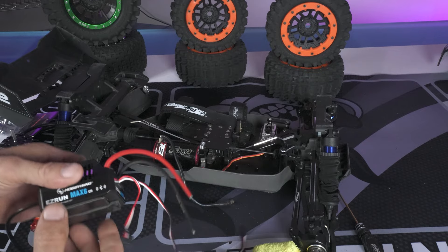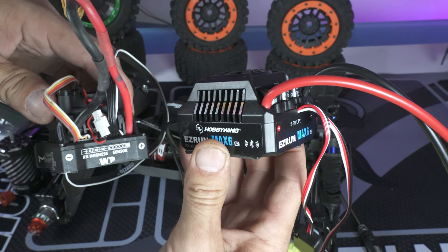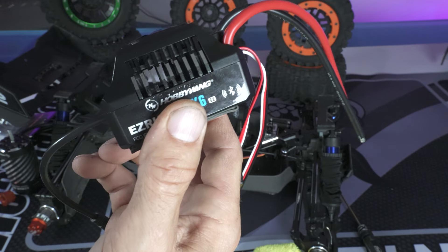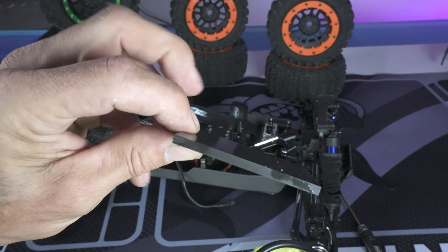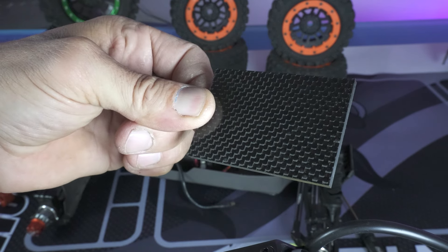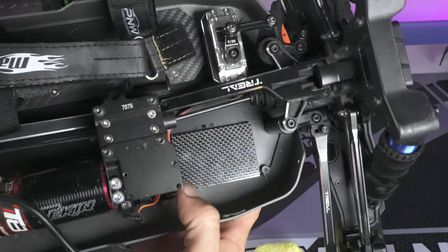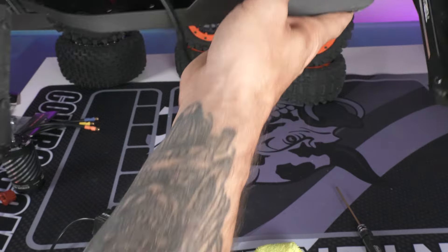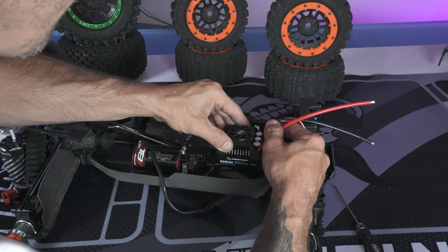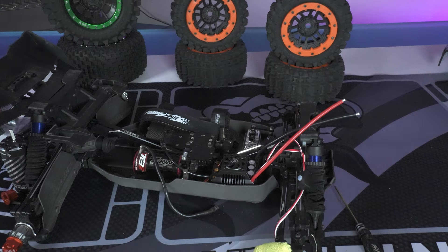The Max 6 is the same footprint but built a little differently and does not fit directly in that spot. So what I'm going to do is take this piece of 4mm carbon fiber and shim it up, and it should fit. Just a little piece of carbon fiber as a shim — and it fits perfect.